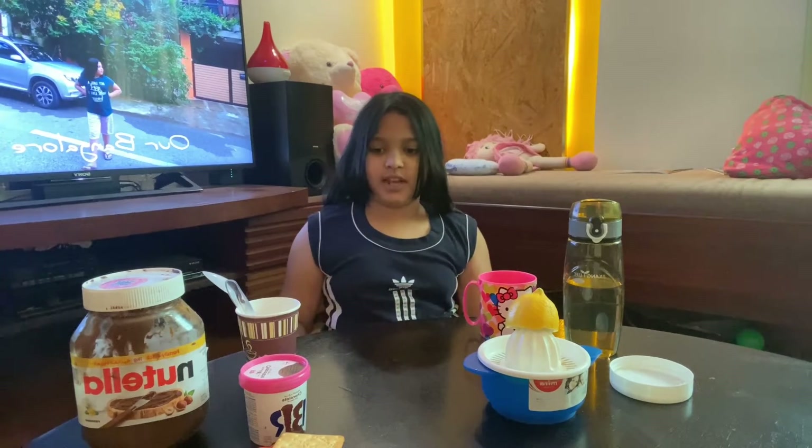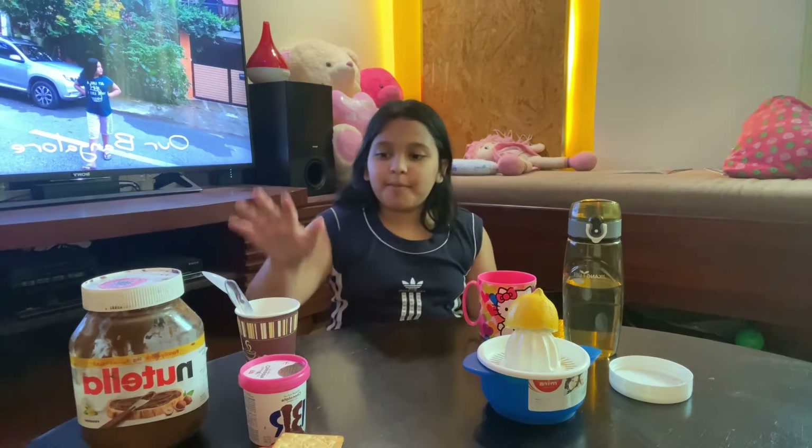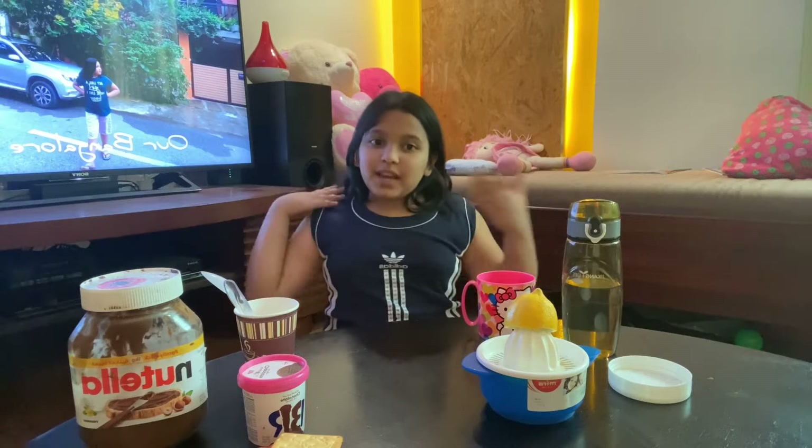Hey friends, here is Explorers in the video. Welcome! How are you doing? I'm going to show you the recipe for this. This recipe is called Chocolate Sprinkle Sandwich and lemon juice.